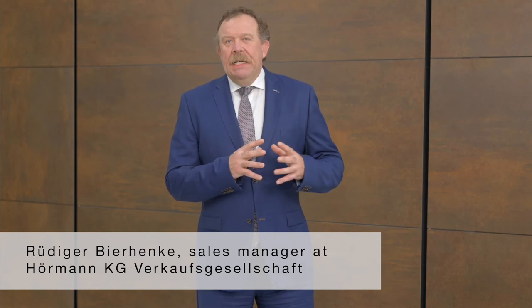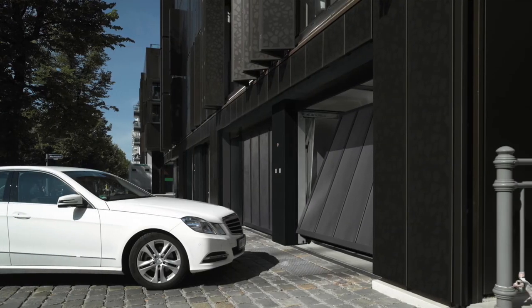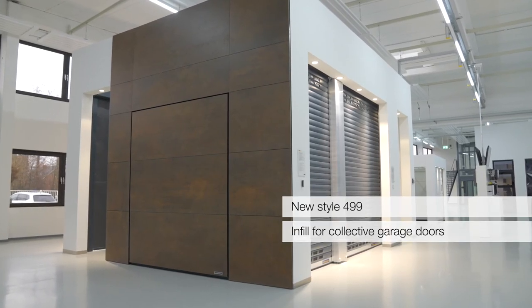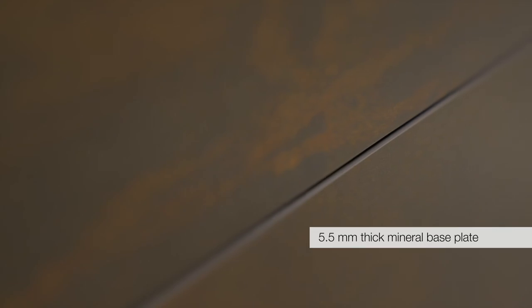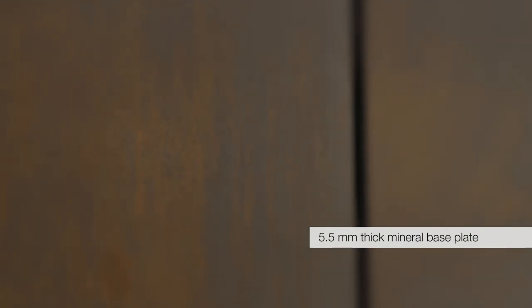Als Teil der Gebäudefassade werden an Sammelgaragentore hohe architektonische Anforderungen gestellt. Die Fassaden bestehen aus Beton-, Stahloberflächen oder auch Natursteinoberflächen. Für diese Oberflächen haben wir jetzt passende neue Oberflächen im Bereich der Torkonstruktion. Unser neues Motiv 499 ist als Füllung für Sammelgaragentore ET500, ST500 und N500 in den Oberflächen Cortenstahl, Stein und Beton auf Anfrage erhältlich. Diese neue Füllung besteht aus einer 5,5 mm dicken mineralischen Grundplatte aus Granit, Schiefer, Quarz und speziellen Glasfaserverstärkungen.